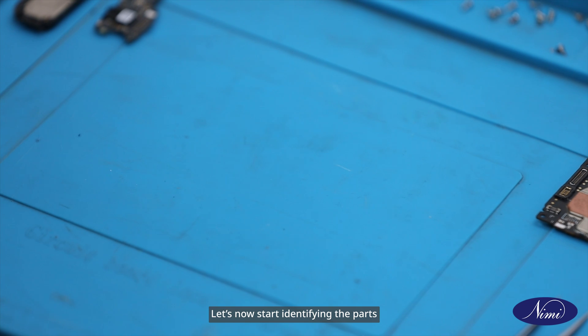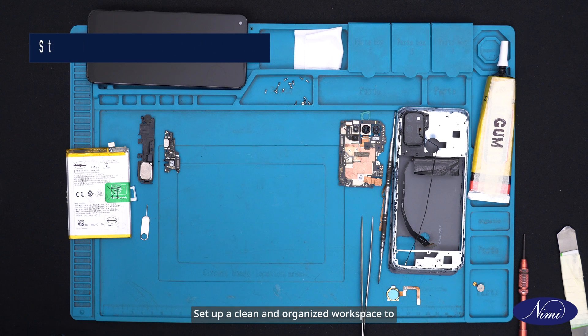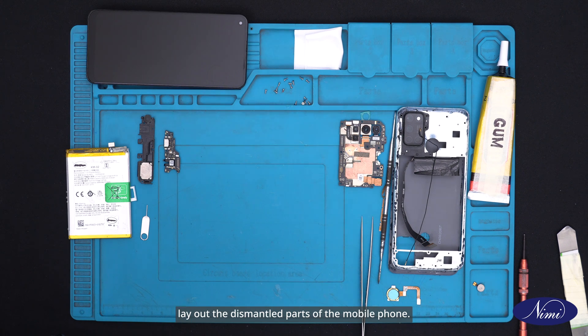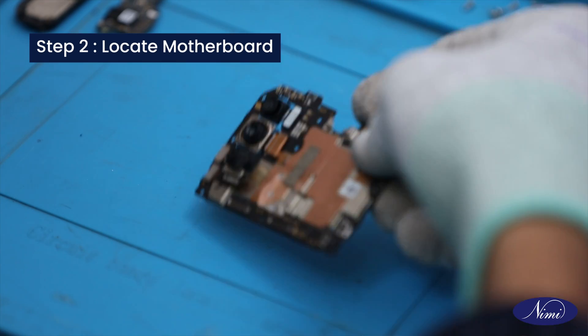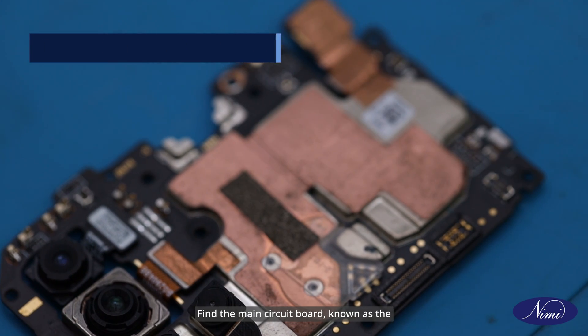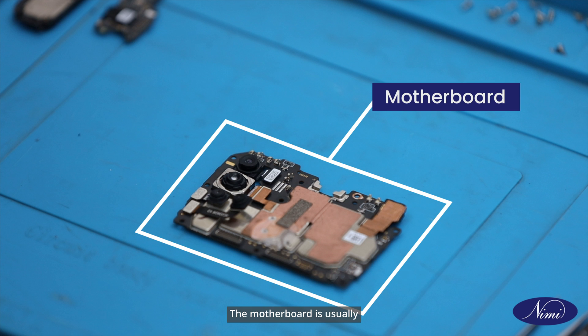Let's now start identifying the parts of the smartphone. Step 1: Prepare workspace. Set up a clean and organized workspace to lay out the dismantled parts of the mobile phone. Step 2: Locate motherboard. Find the main circuit board known as the motherboard among the dismantled parts. The motherboard is usually the largest component.